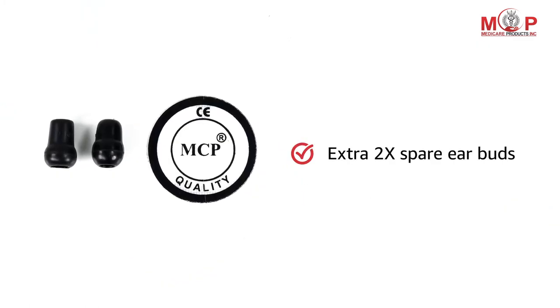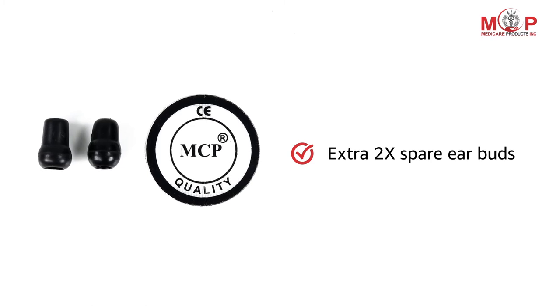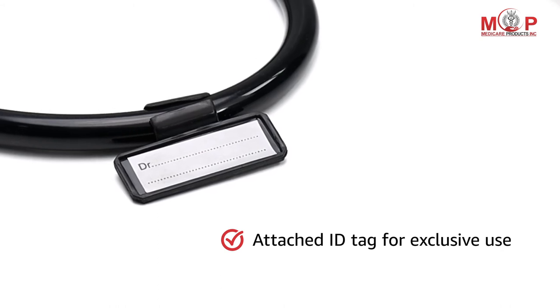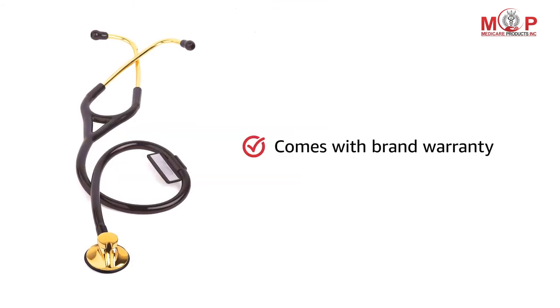The MCP stethoscope comes with two extra spare earbuds. The attached ID tag provides a touch of exclusiveness. This product comes with brand warranty.